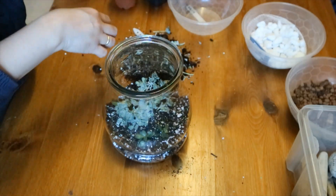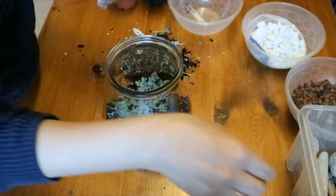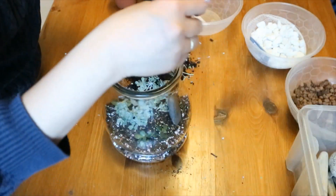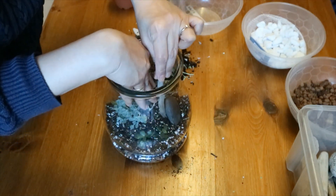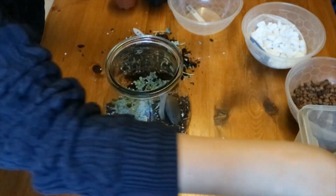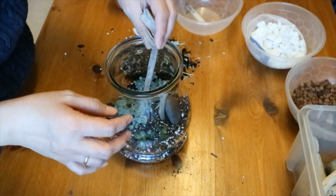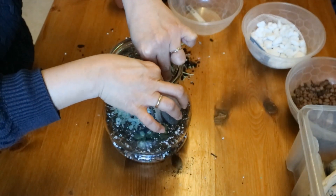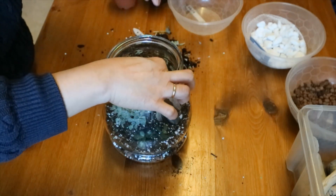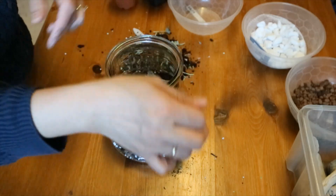That's it, and you can put some decoration. Some people do decoration first, before they even do their terrarium, which I think is better than putting your terrarium first. Now I'm putting some sticks and stones — sorry, I forgot to mention that.